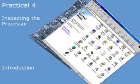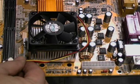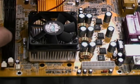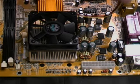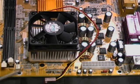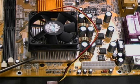We're now going to examine the processor in a bit more detail and see how it is attached to the motherboard. First we're going to detach the cable supplying power to the fan and put that out of the way. Notice the fan and underneath it the metal heat sink which conducts heat away from the processor.